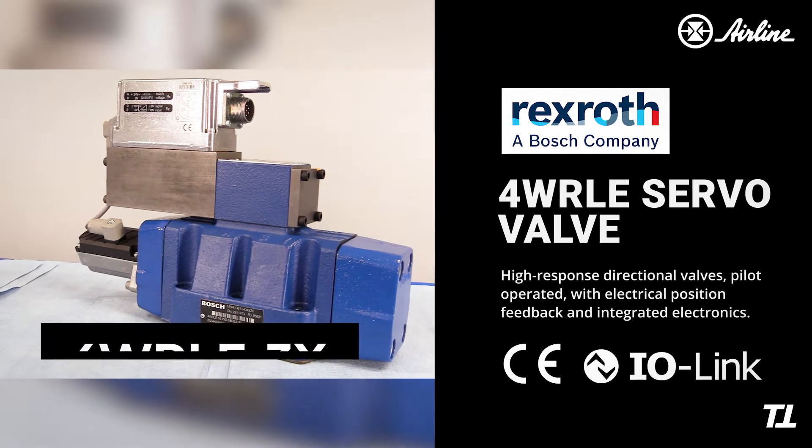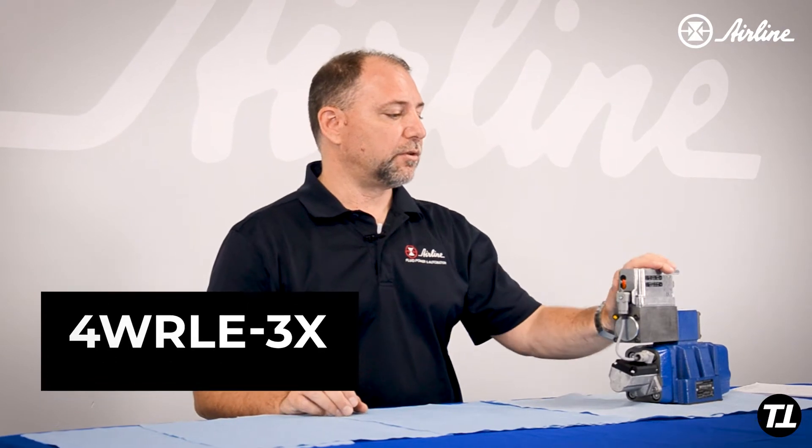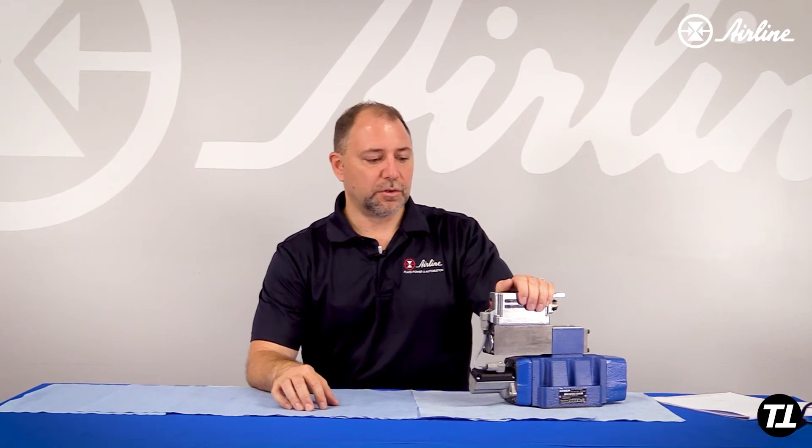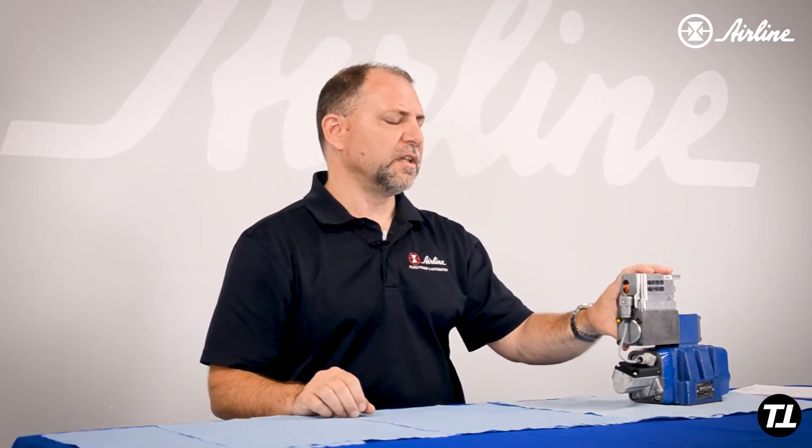The 3X version has been around for years. It is the same unit that Bosch has sold since the 90s, and as a result, some of the electronic hardware has become obsolete. So they've been trying to phase this out for several years now, but it's so popular in the U.S. that we're still holding on to this kicking and screaming, but the part supply has really dwindled.